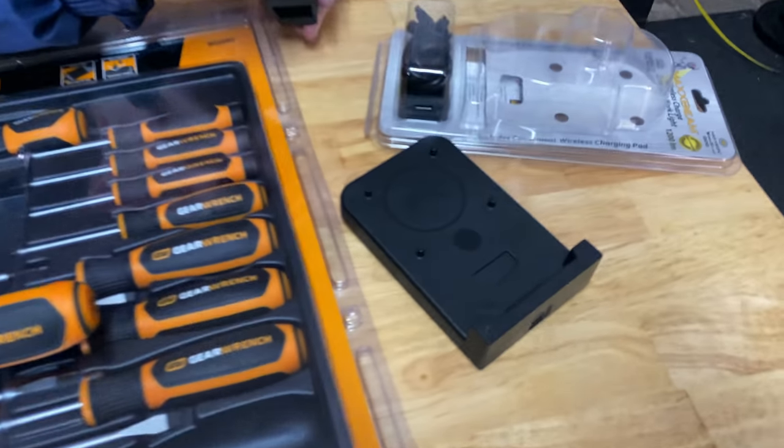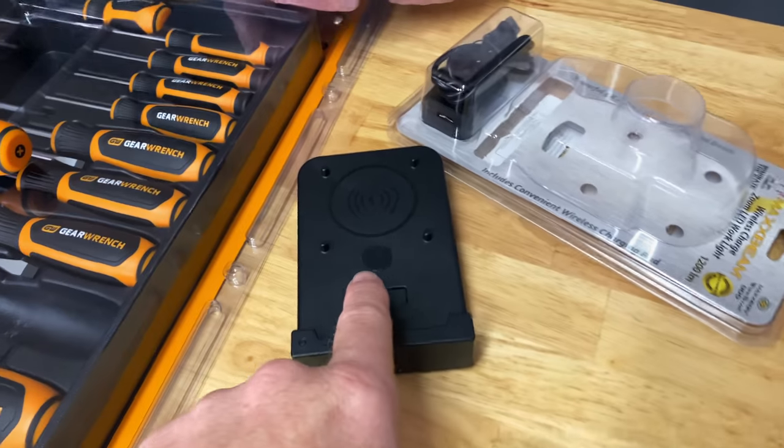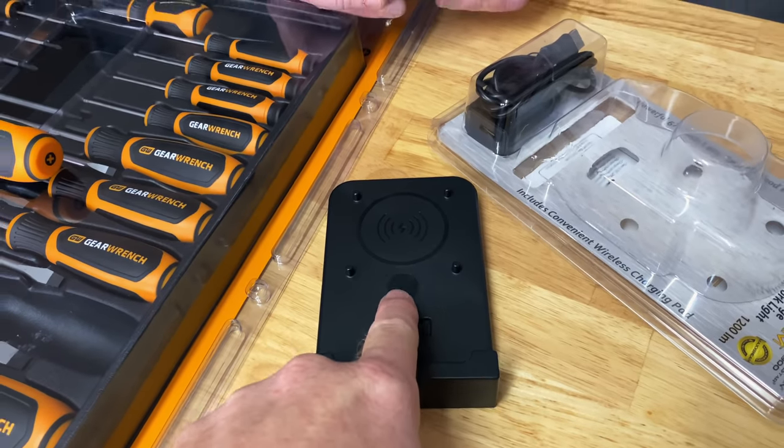One of the guys was telling me this weekend — and you may not know this — but you can charge your cell phone with the base. It's a wireless charger. You set it up flat instead of vertical on the wall and just lay your phone on it to charge. Dual purpose — can't beat that.